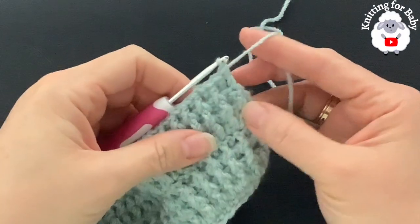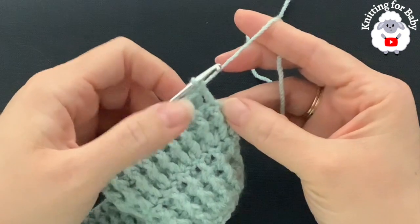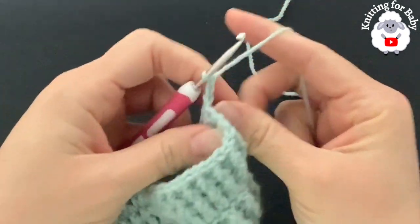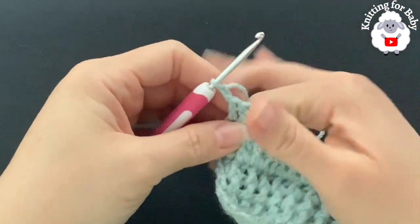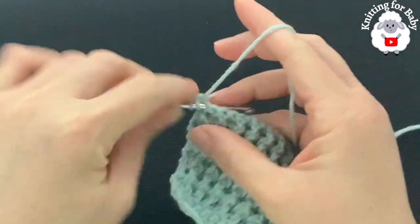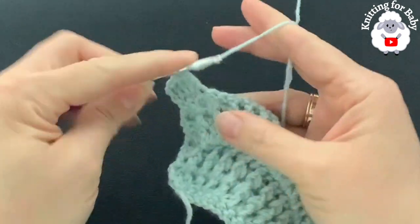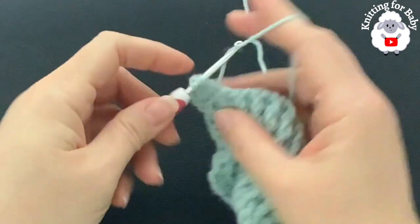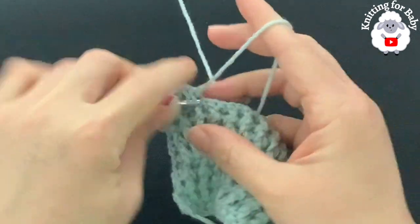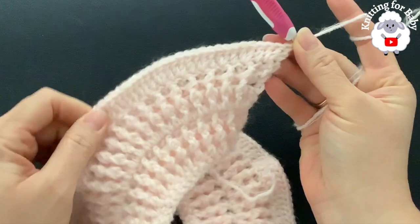I finished rows six and seven — front post and back post double crochets — ending with 119 double crochets in each. For row eight, chain two and turn. In this eighth row we're going to repeat the increases from row five. Beginning on top of the first double crochet make a double crochet, then into the next make two double crochets, one double crochet, and into the next two — continuing like this to the end. At the end of row eight I have a total of 178 stitches.